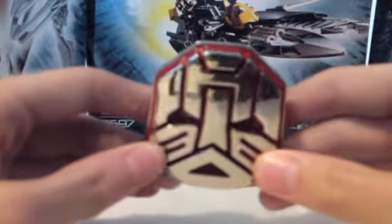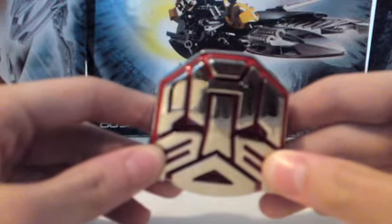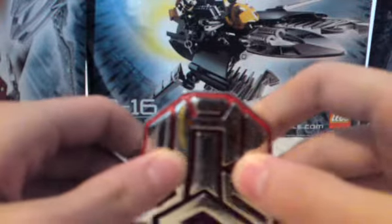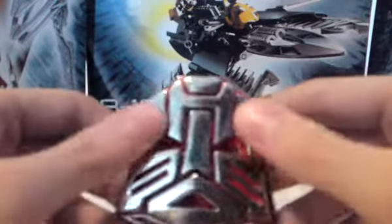Look what happens if you turn it downwards — it looks like Darth Vader's head. No, serious, look at this. It looks like a head — there's the mouth, there's the eyes, there's the nose.